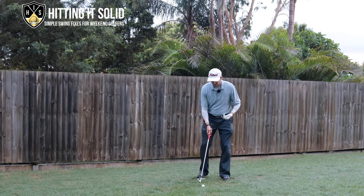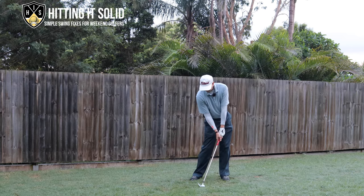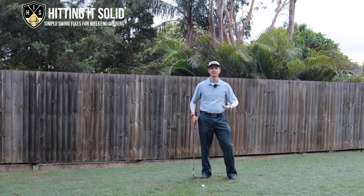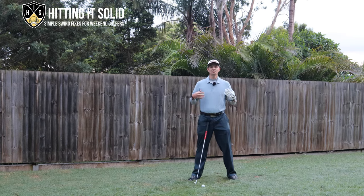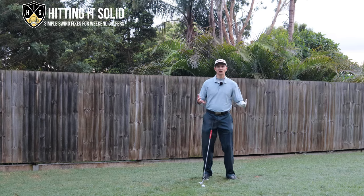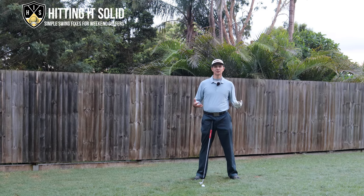We want to get into that position to help us get ball first, turf second contact, and that will really show up on the mat. Those are the keys — you really want to focus on getting into that impact position, and you'll get instant feedback from the AccuStrike Impact golf training mat that you're doing this right. Now, if you're a mid to high handicap golfer this is going to be super challenging on this mat, but the great thing is you can practice over and over. Bad shots you can just wipe off and keep practicing. I'm going to show you a close-up of hitting a few shots on the AccuStrike next.